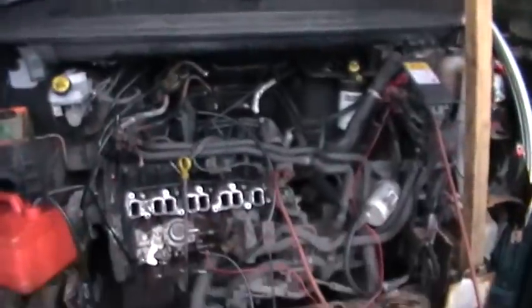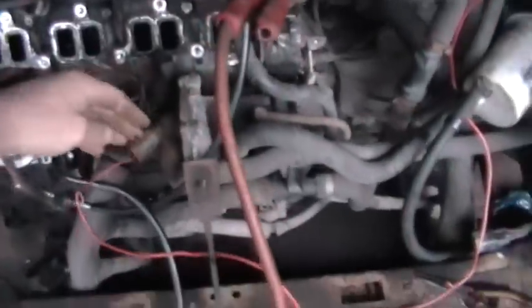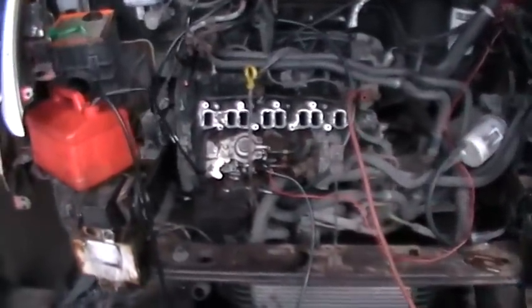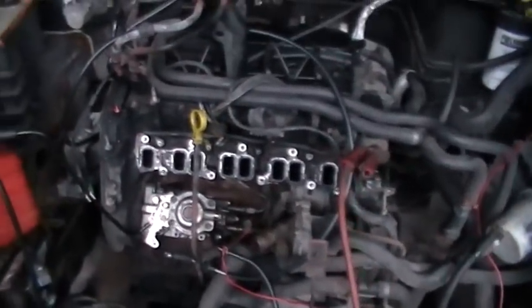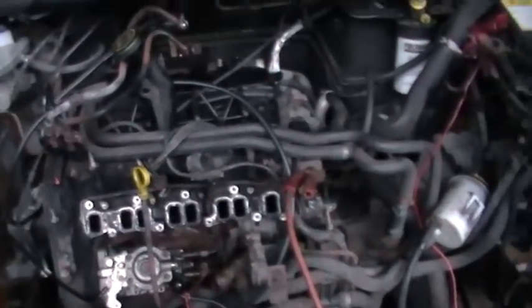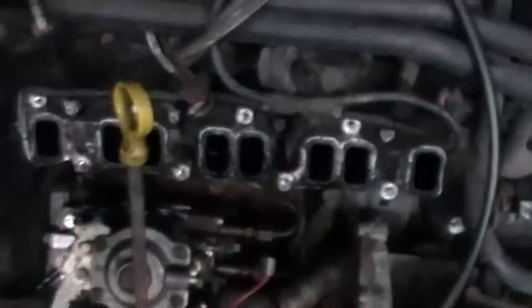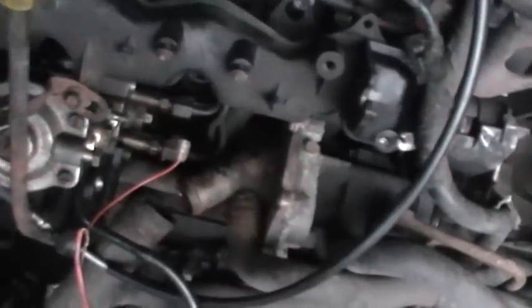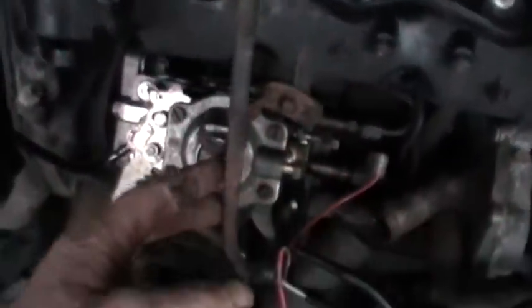Nice throttle response. Everything seems to work right. The timing is pretty well in the middle because it'll run at either extremity of the adjustment on the sprocket. You can see the inlet manifold fits on like that — we've got no clearance issue. You might have to just extend this a little bit, that's all.